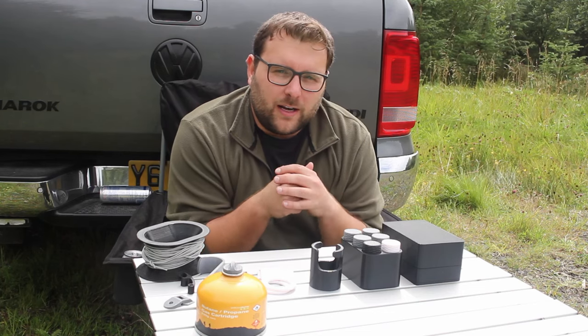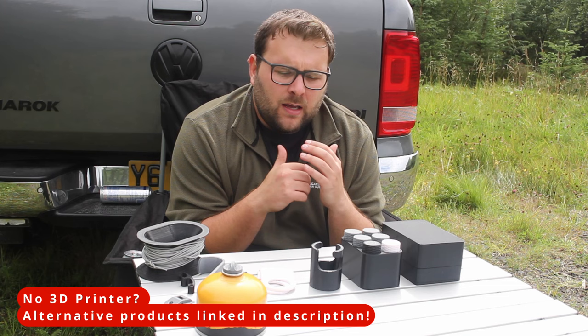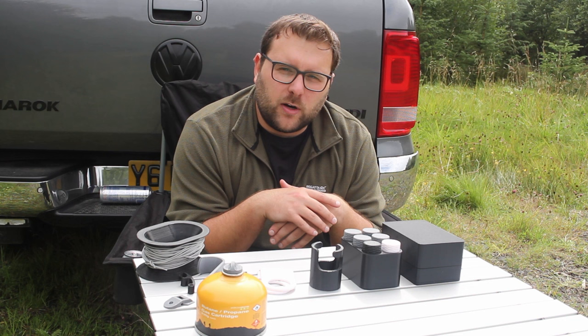Hi, my name's Michael and welcome back to another episode of Amarok Weekend Overlander. This week we're going to do something a little bit different and talk about 3D printing, but still in relation to overlanding and camping. Like a lot of people who get a 3D printer, I've just wanted to 3D print everything, so I used it as an opportunity to trawl through and find some of my favourite things to print and some things I've made and printed along the way.